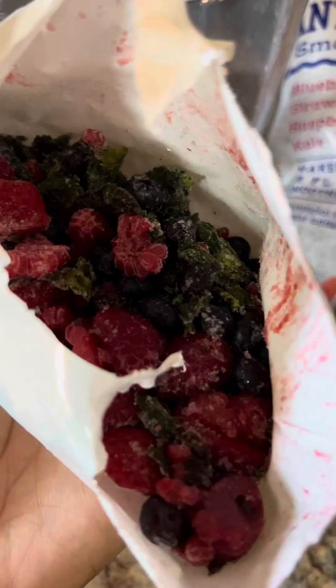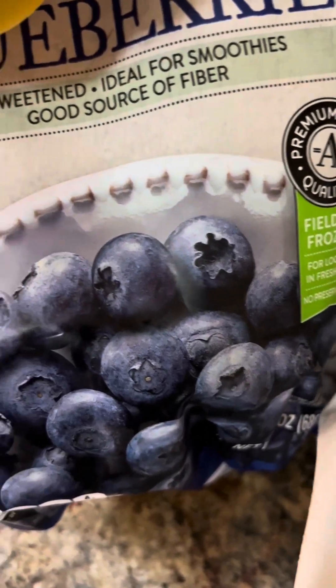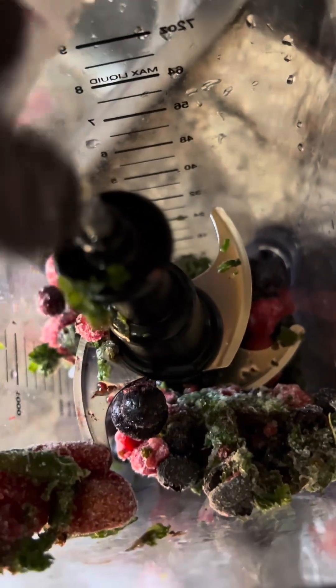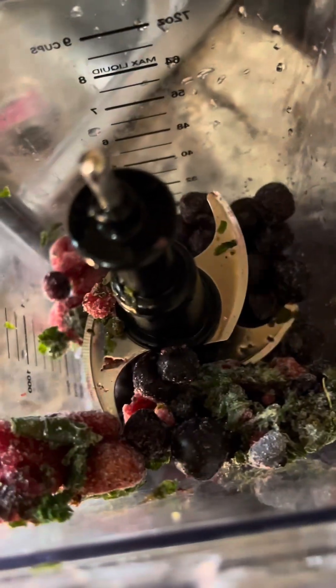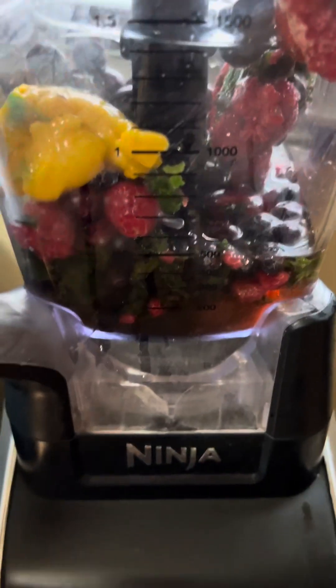So let's open it up. We have the kale part as well — so we have kale, raspberries, strawberries, and blueberries. I'm going to add some extra blueberries that I already had to it, pour my juice in, and just blend it up.